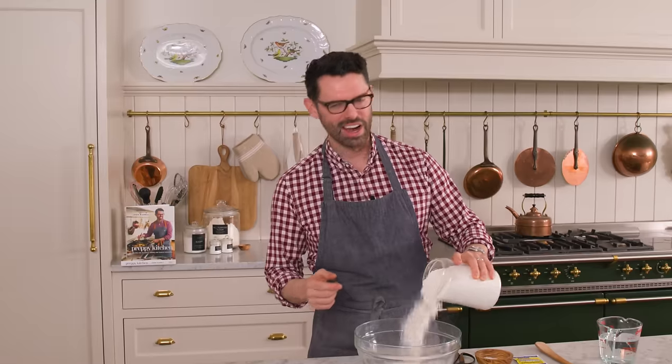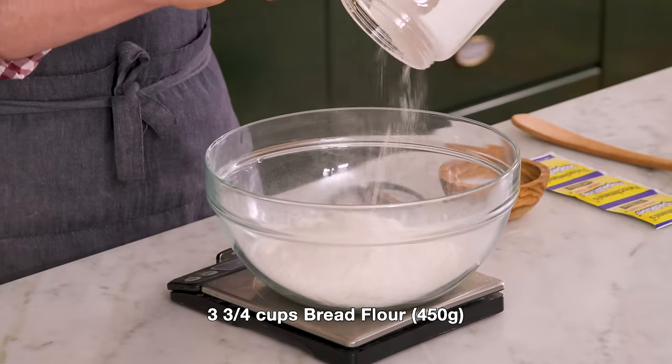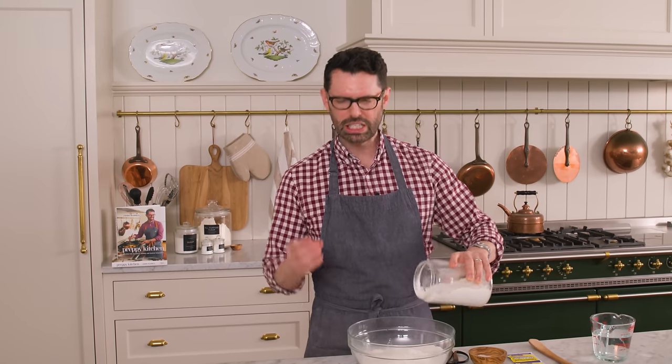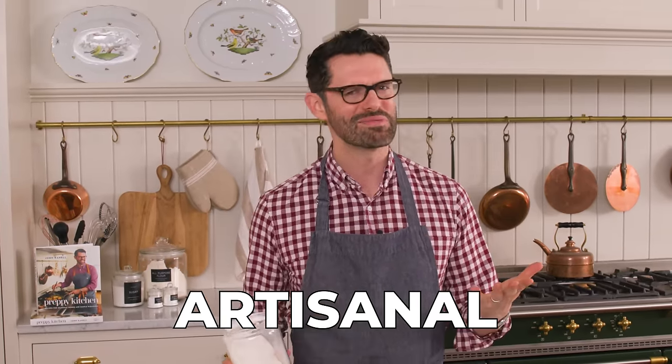First off, grab a big bowl and we're gonna use some bread flour. It has a higher protein content and it gives us a better chew. I want three and three quarter cups or 450 grams of bread flour. You could make this with all purpose flour — it'll just be a little bit softer and have less of that artisanal characteristic that you might want from artisan bread.